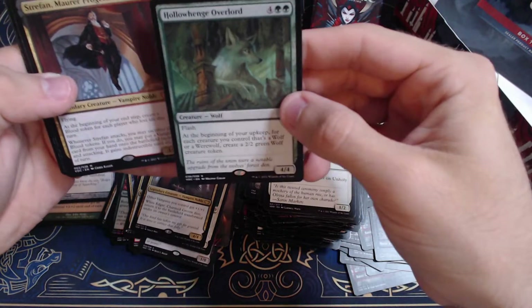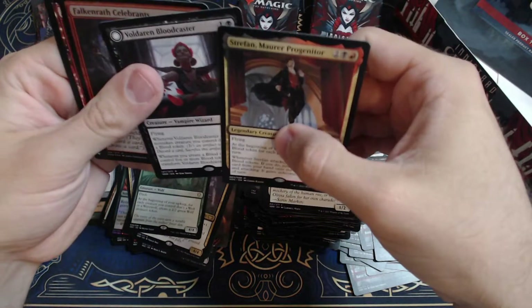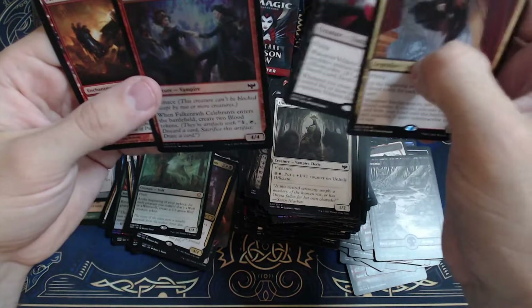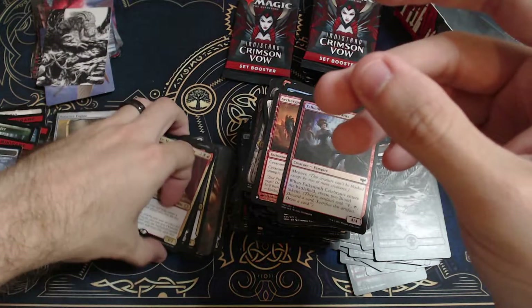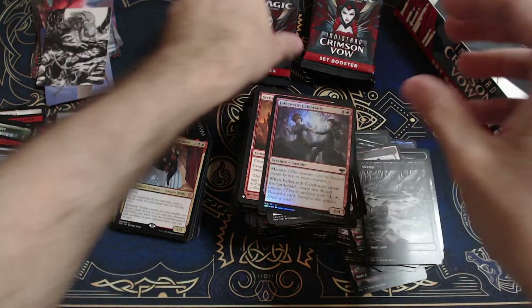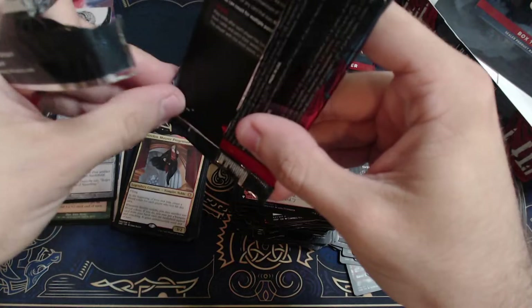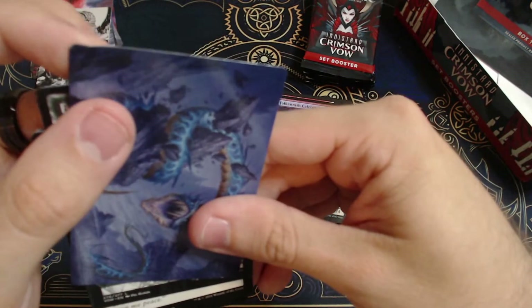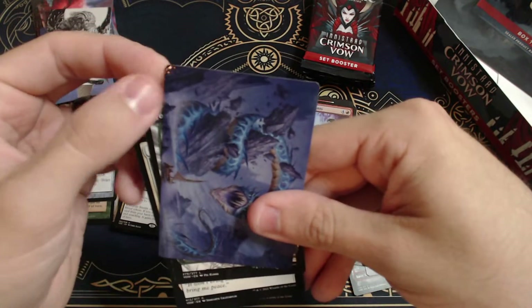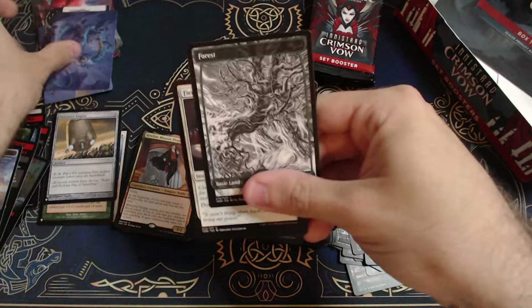Hollowhenge Overlord — okay, that's a good card for wolf decks. Defon. Bulldaren Bloodcaster. Archetype of Aggression — very cool. Some Commander deck cards. Getting to the end here. I haven't seen the telltale signs of altering the packs themselves — that's pretty good — but it just seems very repetitive. And I keep pulling this damage stuff — look at that, see that? Yeah, that is disappointing. Maybe it was just roughly handled, that's what I'm hoping for anyway.